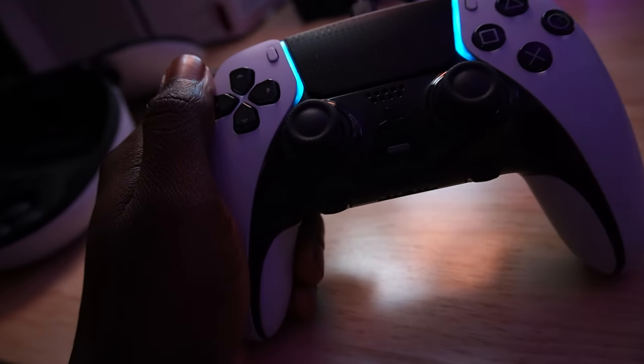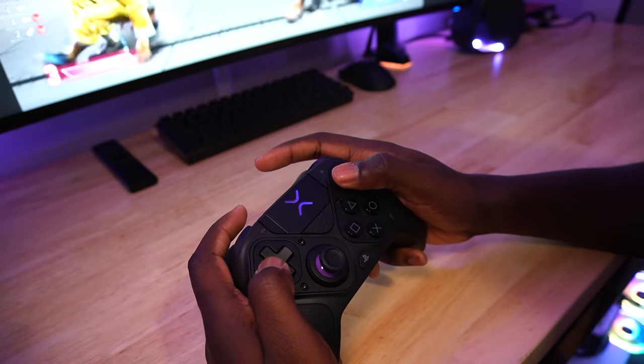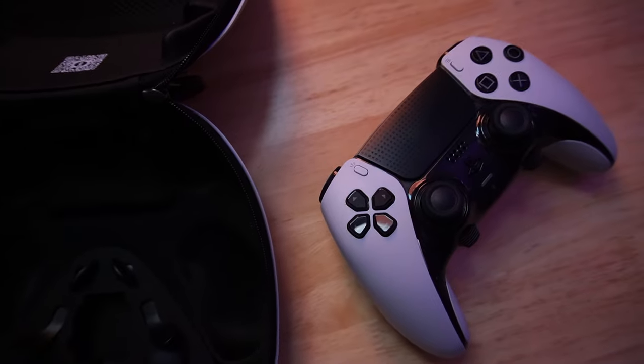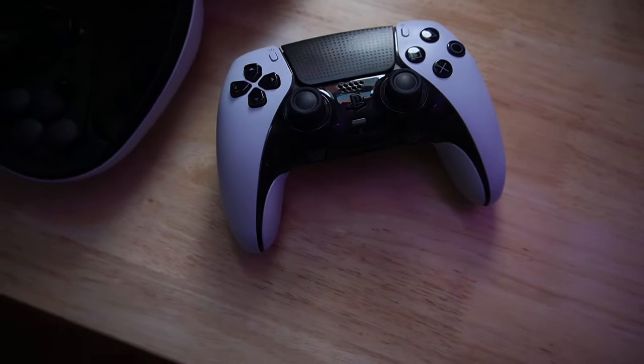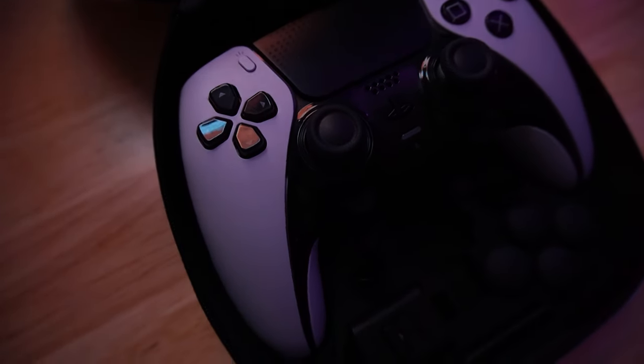Here's what I would actually do: if you primarily play fighting games, I would absolutely go for the Victrix Pro BFG for that six-button module. But if you're looking for a pro controller for shooters, I think I would go for the DualSense Edge — its better build quality and replaceable thumbsticks make it much better for that.